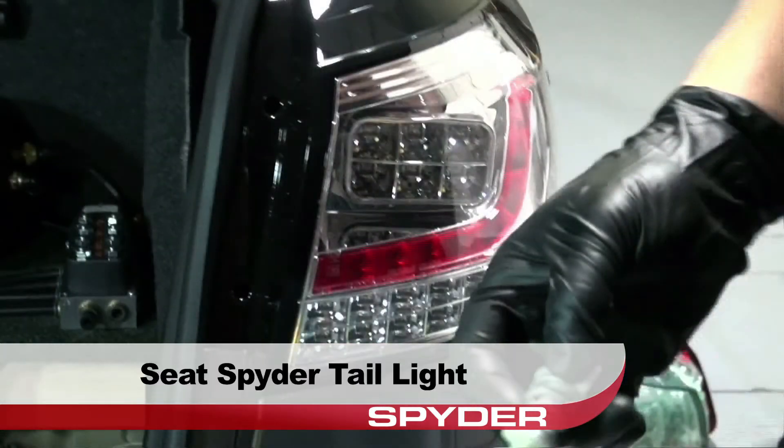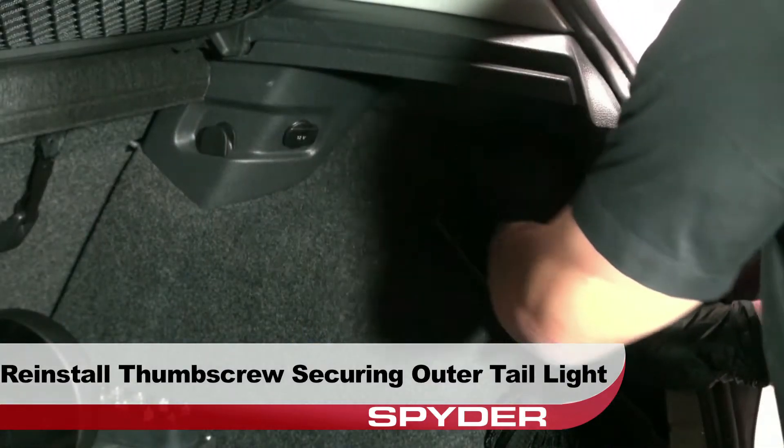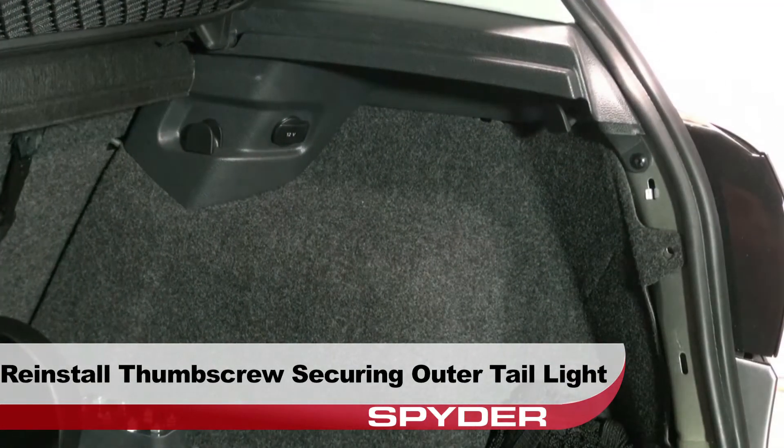Then seat the Spyder taillight and reinstall the thumb screw that secures the taillight to the body.